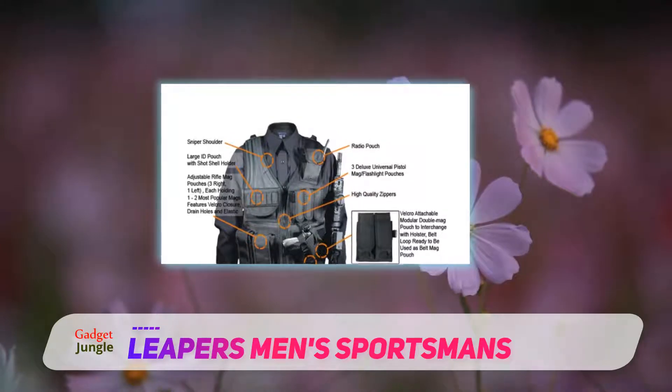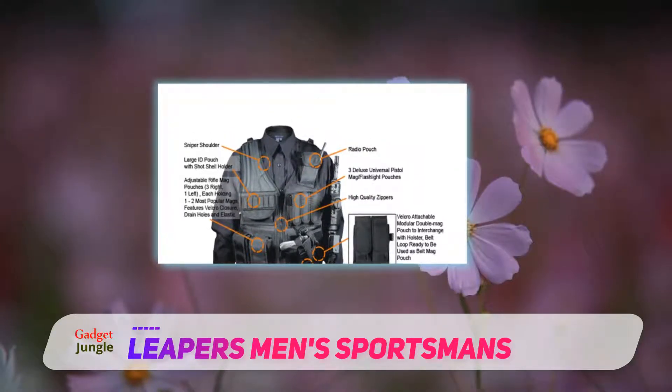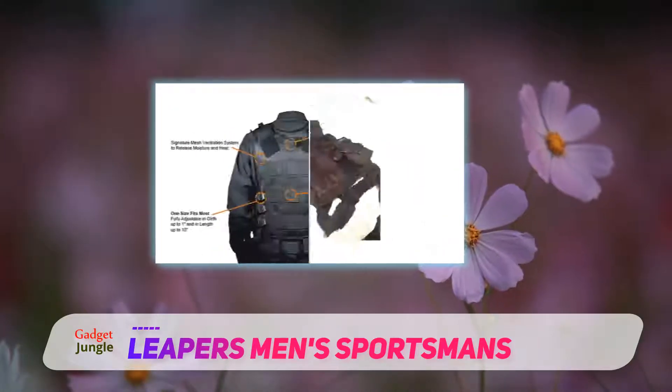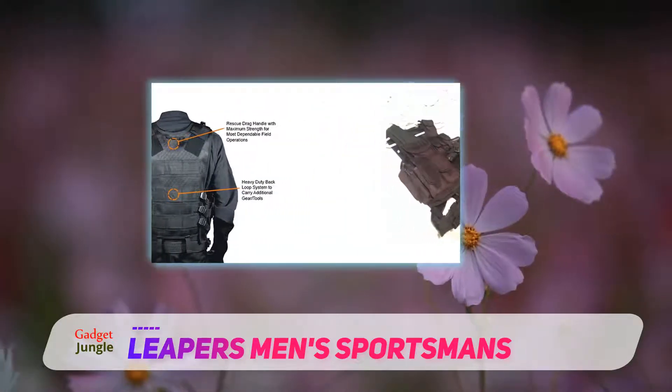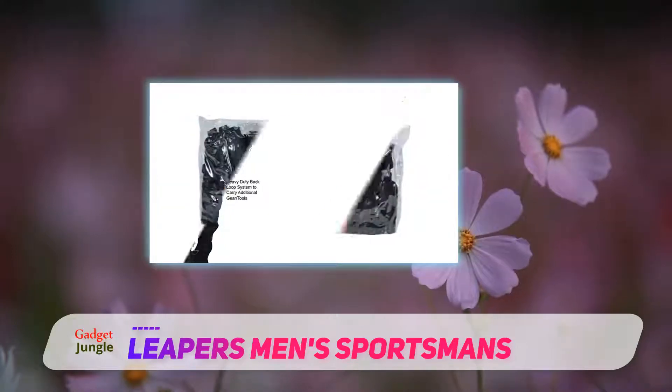Cons. Some owners say that the holster is not universal. Others have complained about the stitching on some parts. The shoulder pads could have been better, judging from what one customer had to say about them.